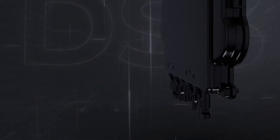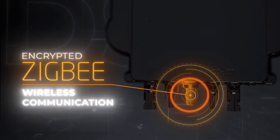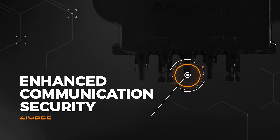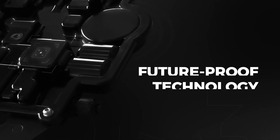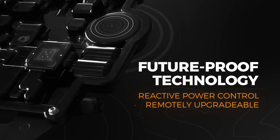Our inverters employ encrypted Zigbee wireless networking technology to offer faster communication and greater system security. This also allows for real-time monitoring and control of the system via apps or web-based portals, resulting in faster diagnosis of system defects and improved efficiency.